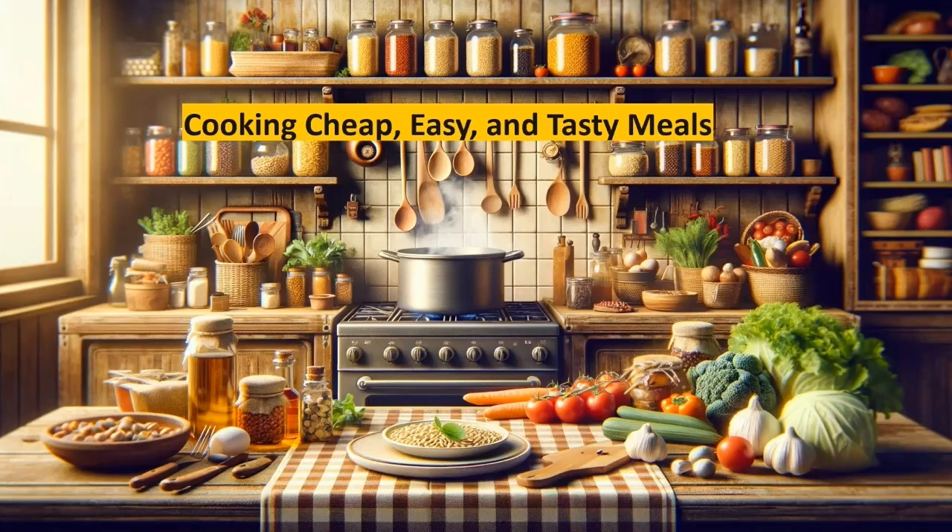Welcome to cooking cheap, easy, and tasty meals. Today I'm going to make fresh cut french fries in my air fryer and a hamburger for lunch.